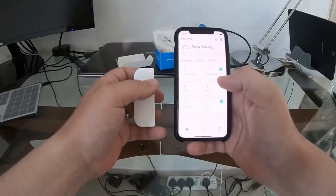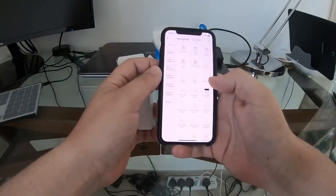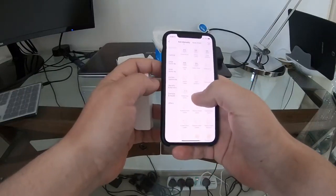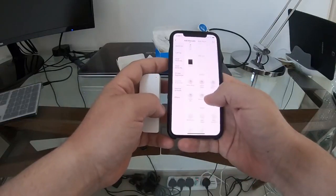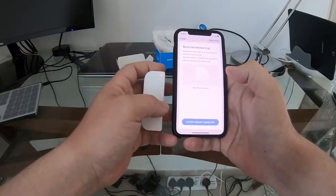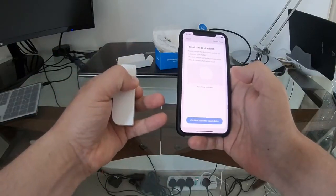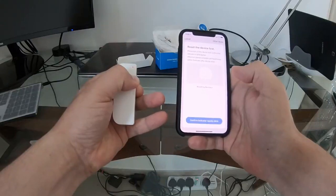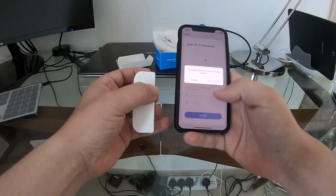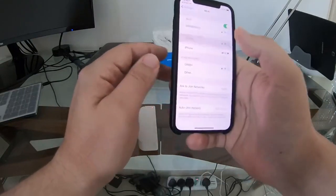Let's get the Smart Life app up. We'll go into Add Devices, then Security and Sensors, and find the Contact Sensor Wi-Fi — that's the one. It says to reset the device first: hold the button for five seconds until it starts blinking. It also says to confirm the mobile phone is connected to Wi-Fi, so let's get the Wi-Fi up.